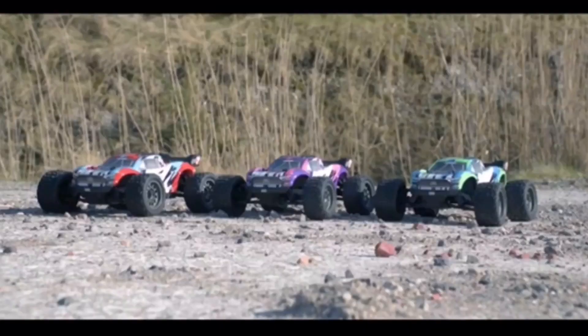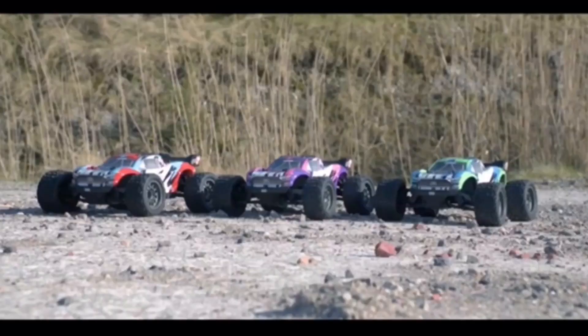You also have three awesome colors. You have the orange and blue, then you've got the pink and purple — which is kind of new for ARRMA to do that style of color — and then of course you have the blue and green. All of these body styles look incredible.